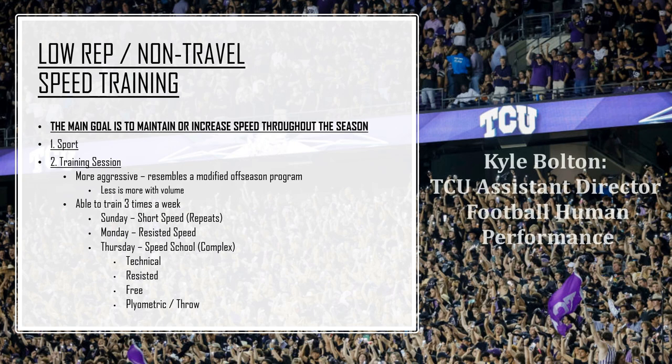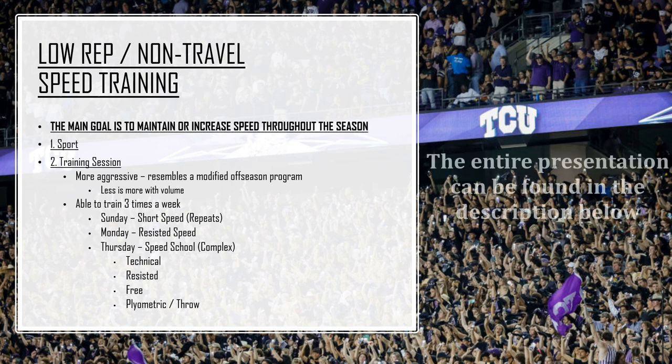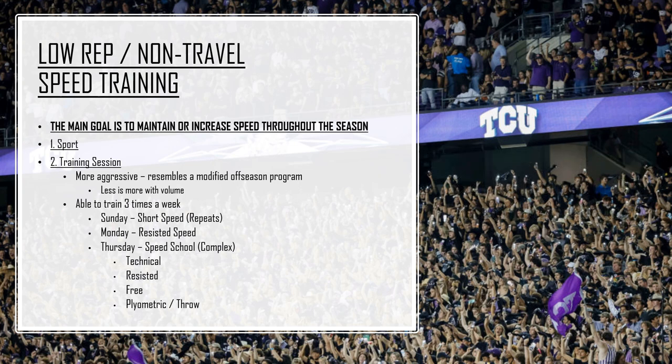For low-rep and non-travel speed training, the main goal is to maintain or increase speed through the season. Number one, we don't want to lose speed — that's the primary goal. But the secondary goal is we have a chance to increase speed if we do it right. For the low-rep guys, there's a chance they're getting in, so we don't want to burn them before a game or practice. But the guys that aren't really playing can increase their speed and put themselves in a better spot.